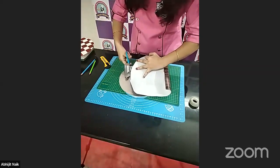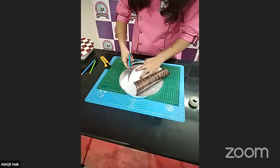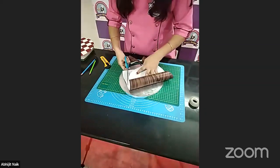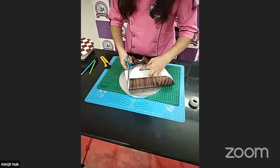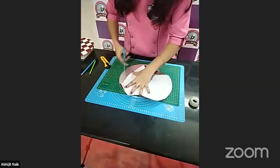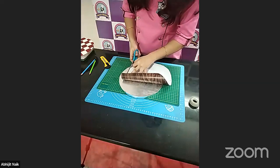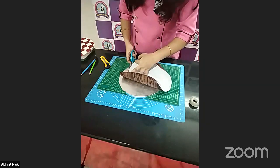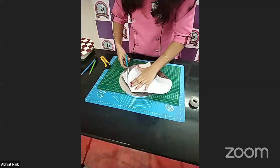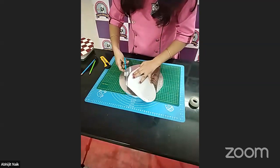When we are decorating our cake boards, it really helps with photography as well, because many times we get cake boards with golden and silver color that reflects on our cakes while taking photographs and may spoil them. At the same time, if you're making any kind of themed cake and decorating your board according to the theme, it will definitely enhance the overall appearance.